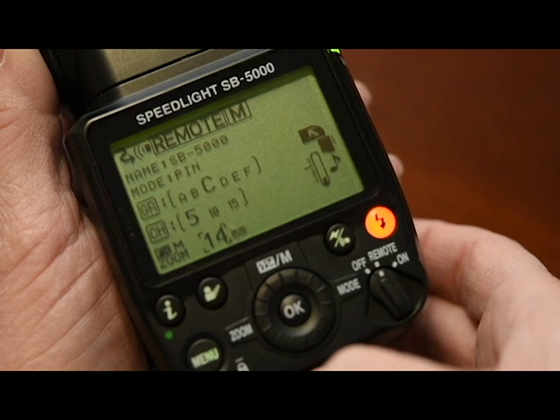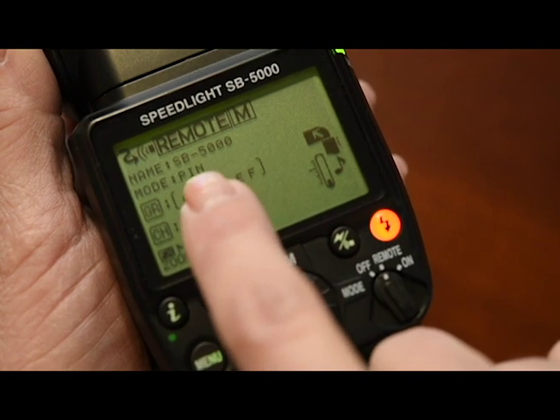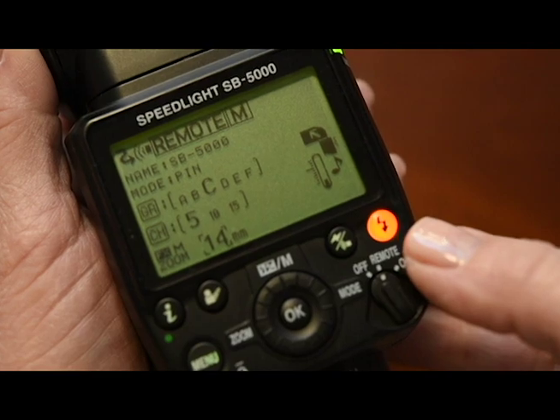You'll notice the flash will be in remote mode, and the sync mode or the pairing mode will be set to PIN. The setup for your SB5000 is complete.